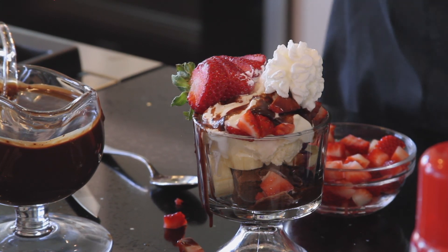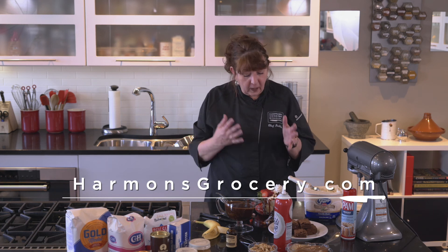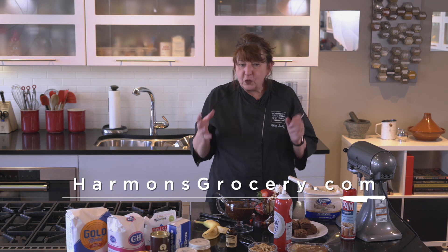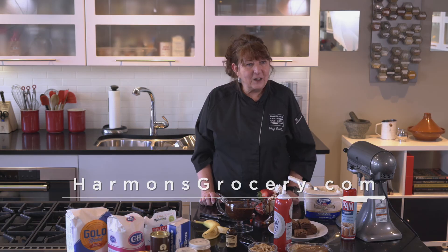For this recipe and others, go to harmonsgrocery.com. You can watch this as many times as you want on YouTube, and I want to see you post your pictures — hashtag My Harmons. Make this and post it for us. Thank you so much.